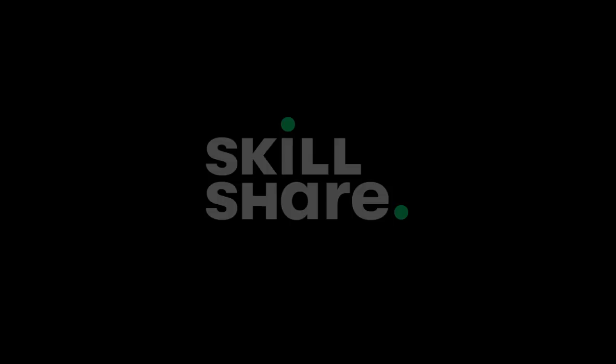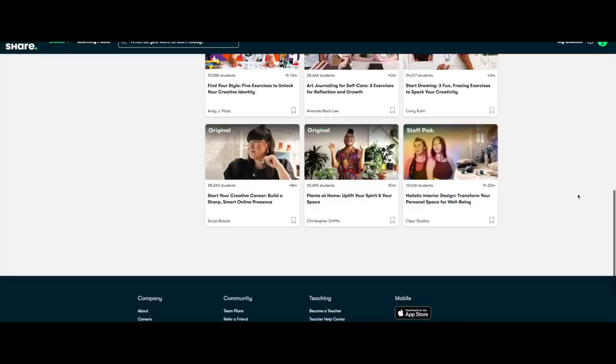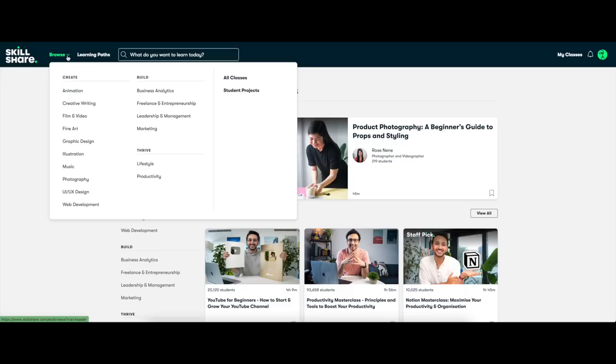Skillshare is an online learning community with thousands of classes that you can take at your own pace and on your own time. I can say from personal experience that it's been such a valuable resource since starting my business. I've learned how to edit my plant photos in a way that feels unique to me, and I also know how to use Final Cut Pro to make these videos on a weekly basis.